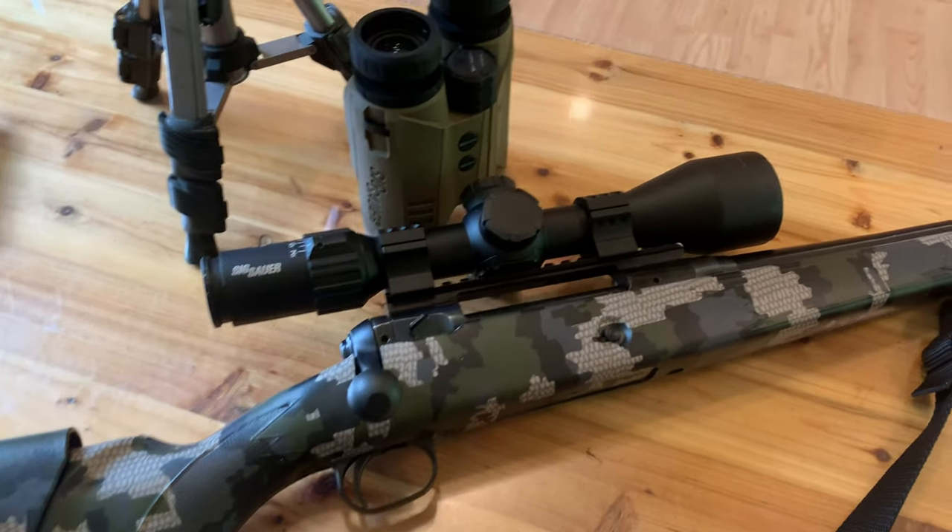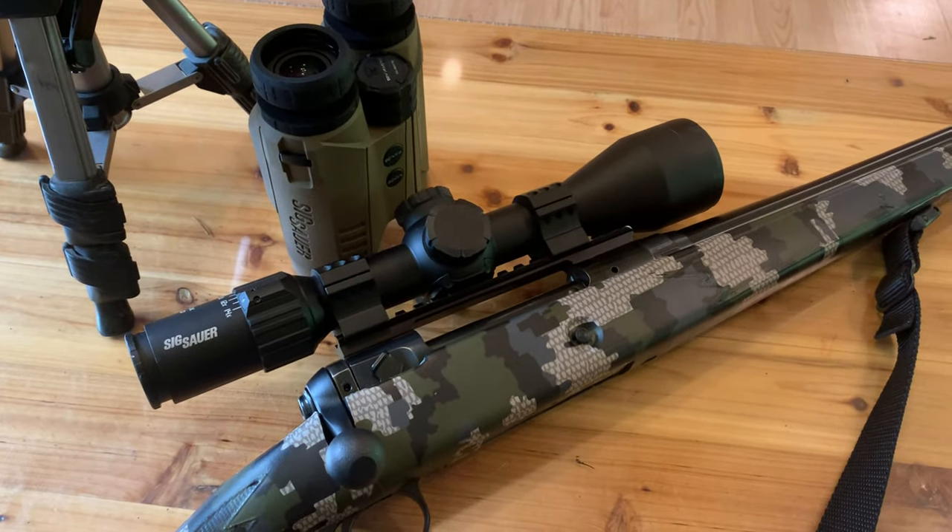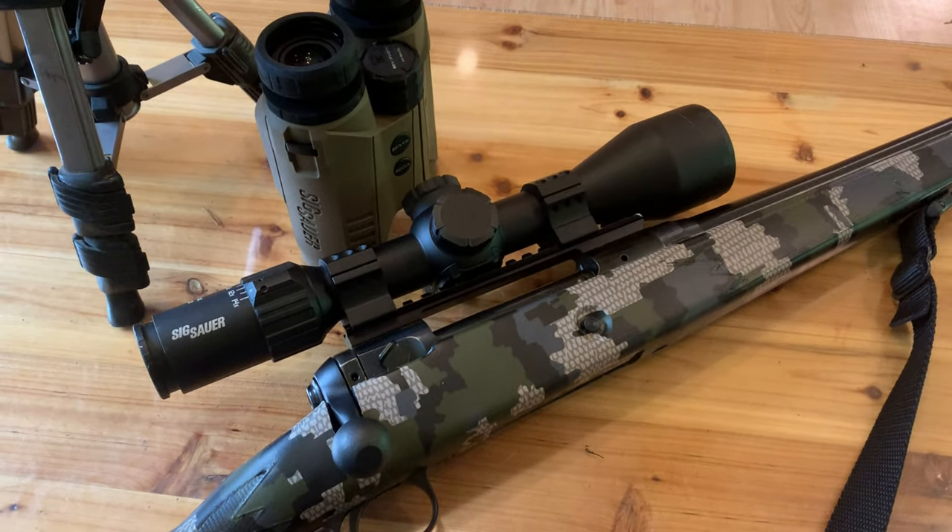My next video is going to be on the SIG Kilo 10K HD range-finding binoculars paired with the SIG Sauer BDX scope on the old 30-06, out in the woods shooting some steel at long range. Hope you watch, and thanks for watching the video.